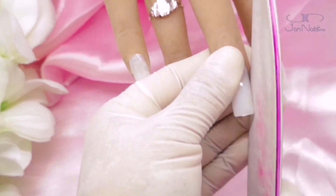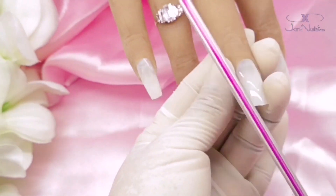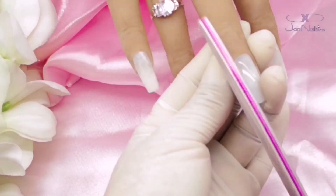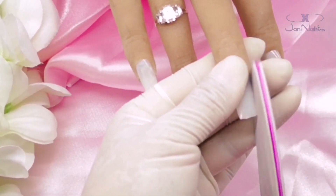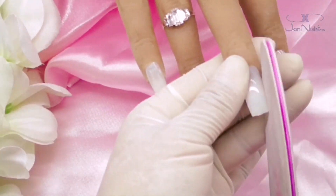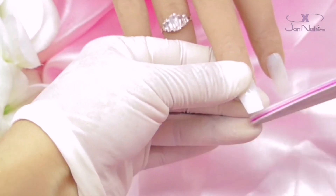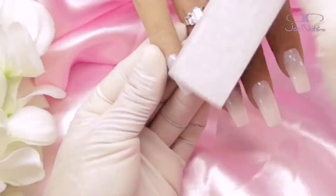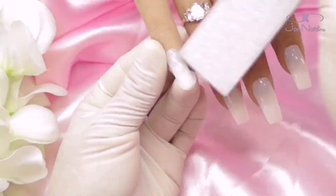Voy a hacer una simulación de una aplicación de gel en uña natural. Antes quise enseñarles cómo es que yo coloco los tips aquí en mi manita de práctica, con estas pegatinas que yo conseguí en Aliexpress hace bastante tiempo. Estos tips en particular los compré con las chinitas de L. Queen, ahí en Peña número 13, y son tips completos.